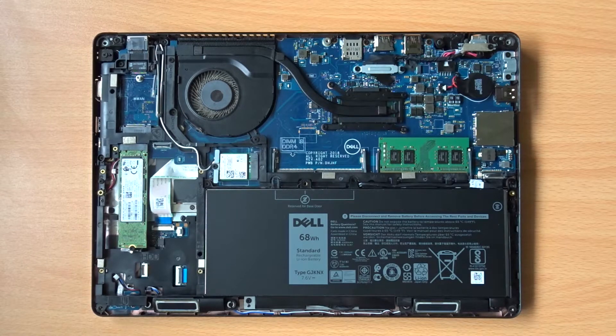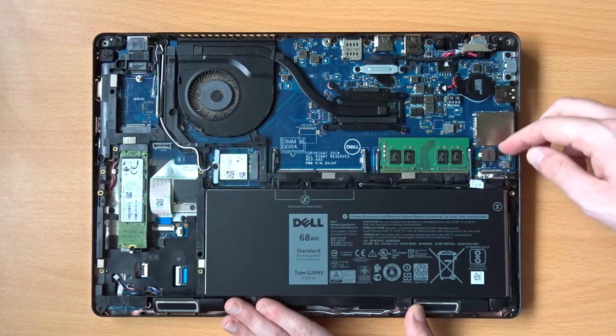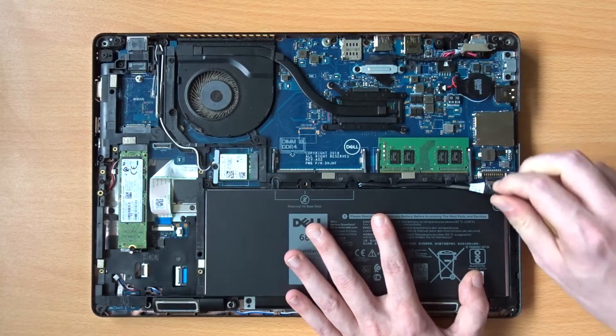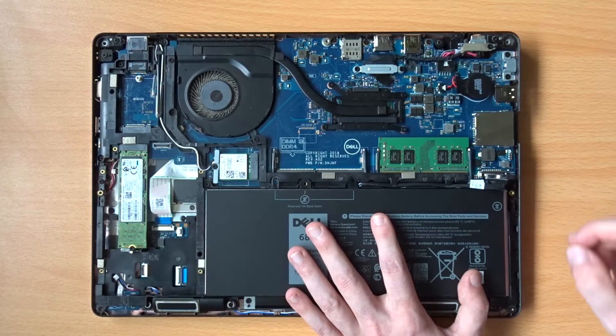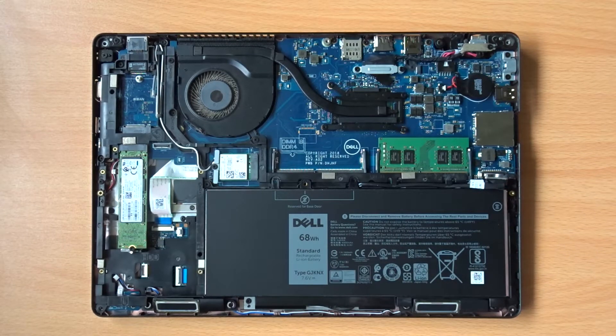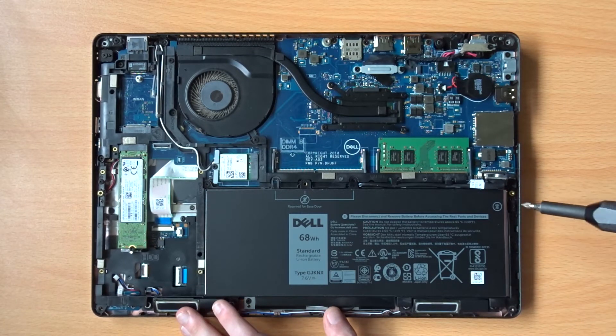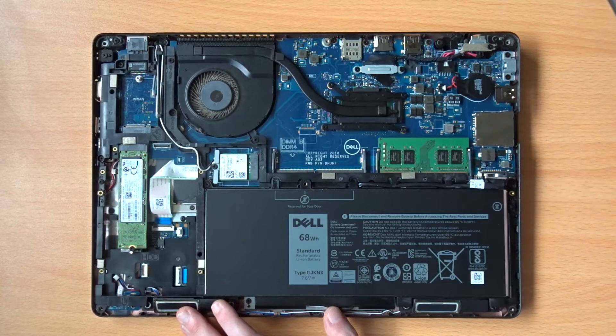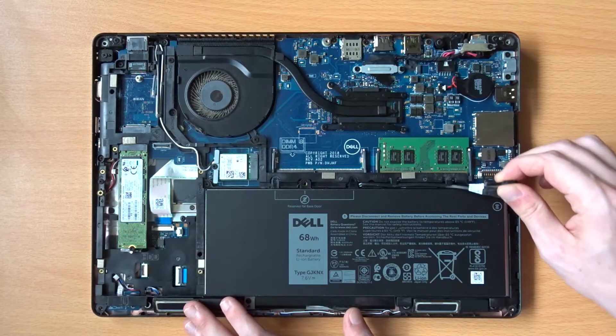So that's a basic overview of the inside of the machine. Let's get back to what I actually opened it up for, which is changing that keyboard. The next thing you'll need to do is unplug the battery, which you can do using the little tab on top of the connector. Next, remove the screw on the right-hand side, and you should be able to start lifting the battery out. Just bear in mind there are a couple of tabs in the bottom right corner of the battery, so you'll want to start lifting from the top or from the left.